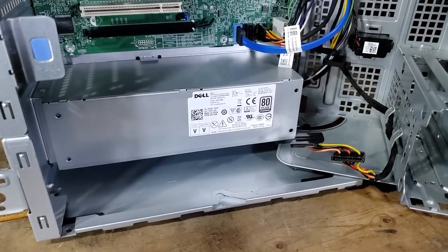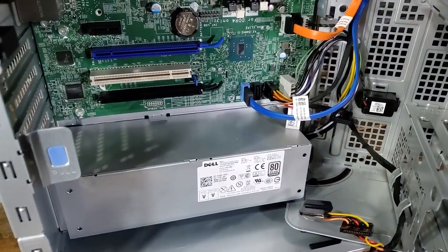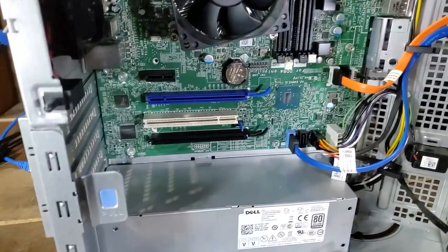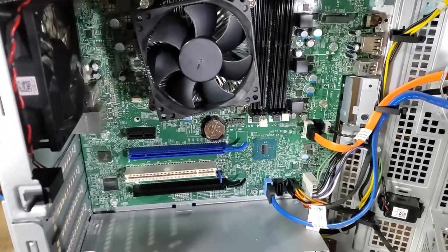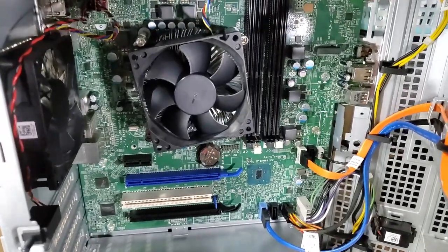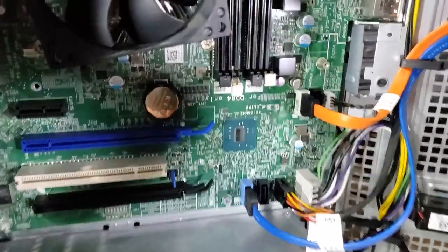Inside the PC, the power supply is only rated at 240 watts but is 80 Plus Platinum certified. There are three PCI Express slots: one full 16x slot, one 8x, and one 1x slot for smaller cards. There's also an old PCI slot for legacy cards that might still have a specific purpose.